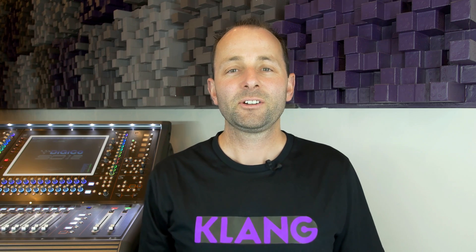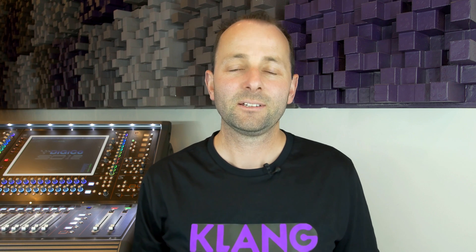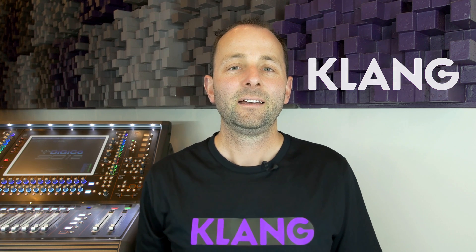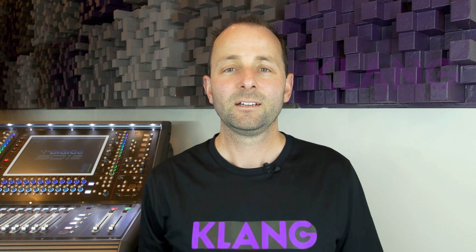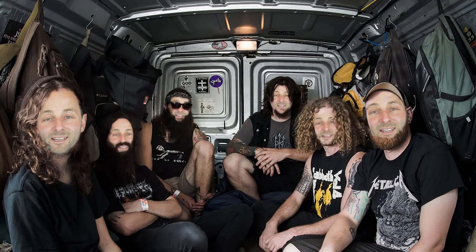Hi, I'm Conor from the professional audio sales team, Group Technologies. Today I'm very excited to introduce a whole new take on in-ear monitoring and it's called Clang. Clang is an immersive three-dimensional in-ear monitoring system that uses binaural technology. It's been designed for touring artists, recording studios and installations such as live music venues and houses of worship.